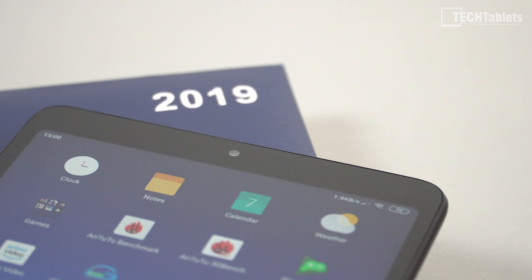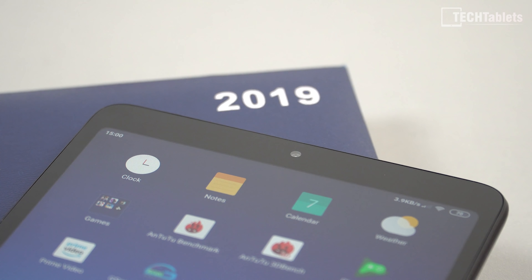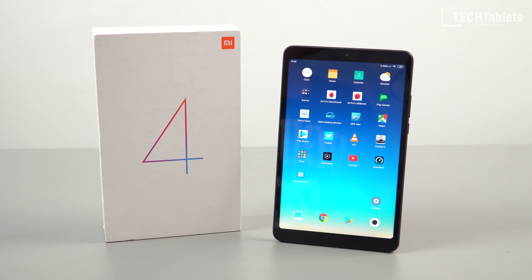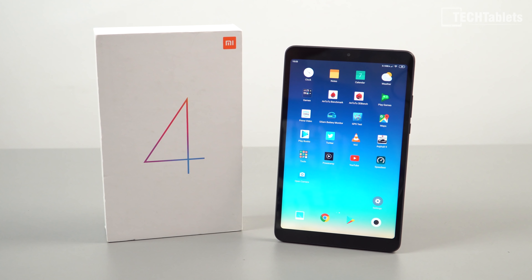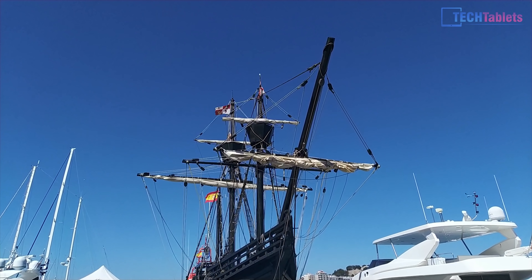Then up the top we have a 5 megapixel camera housed within this rather large top bezel. Both the top and bottom bezels are not the smallest, especially in 2019. The side bezels look okay. Here are some samples taken from that front and rear camera.